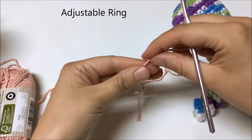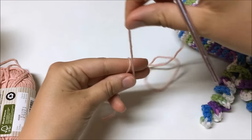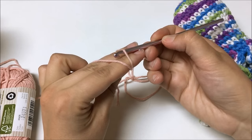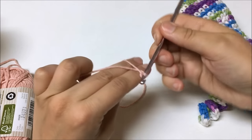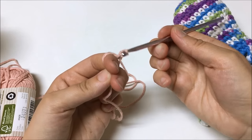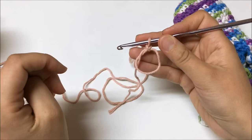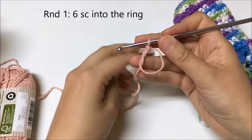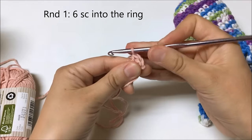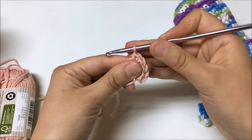I'm going to start with an adjustable ring. Hold the short end of the tail with two fingers on your thumb, wrap the long end around your two fingers, cross it to the side, and hold it with the other two fingers. Insert the hook under the first strand, over the second, pull it forward, chain with the long end, and pull it through the loop on your hook. The adjustable ring is completed. Now take it off your fingers — for round one I need to put six single crochet into the center: 1, 2, 3, 4, 5, 6.